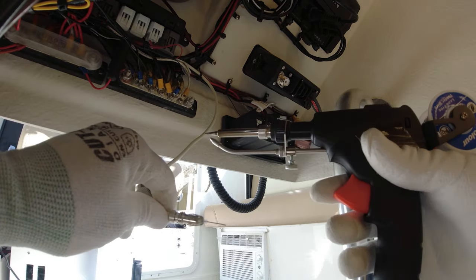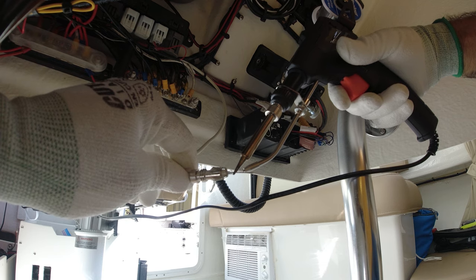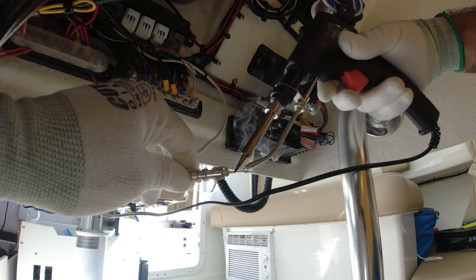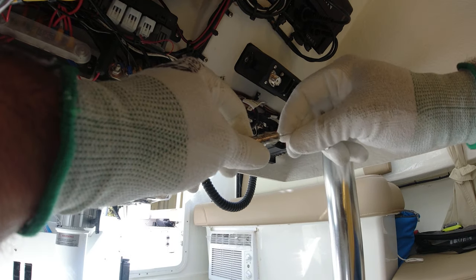There it is. Right now the soldering gun is hot — I'm going to put a little bit of solder in here. You see the little solder there — it's perfect. Now we're going to let that cool.